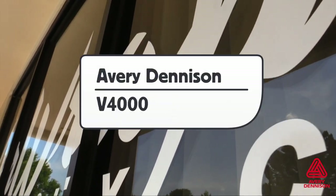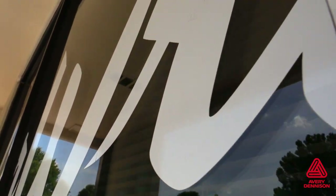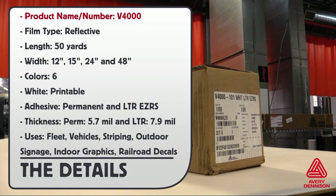This is a product video for Avery Dennison's V4000 Premium Reflective Wrap Film. The product name and number is V4000. Film type is reflective. Roll lengths are 50 yards, and it comes in a variety of different widths. It comes in six standard colors, with white being printable.